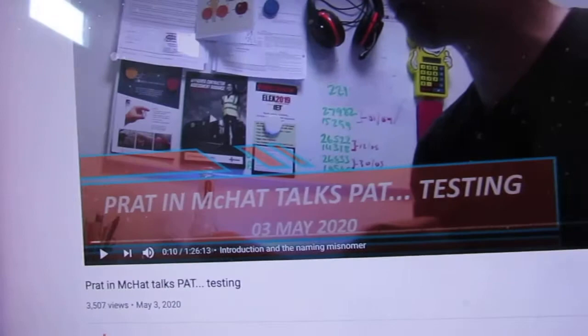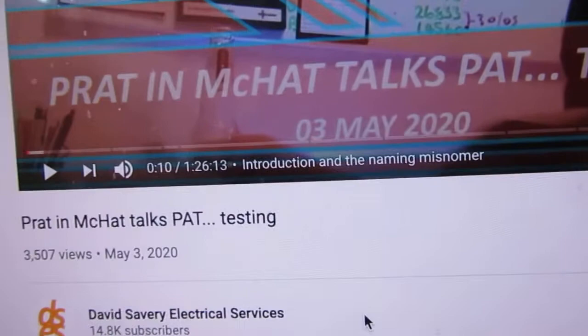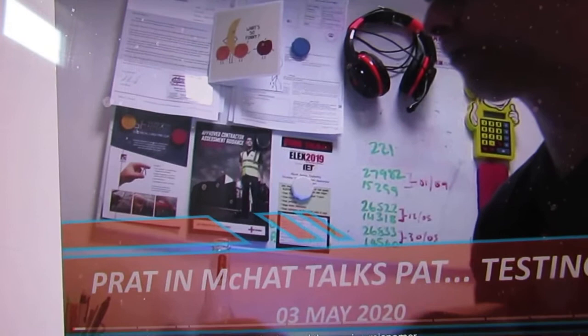I just wanted to fire off this quick video and give a quick shout out to my main man, David Savory, talking about PAT testing — what I've just recently been qualified in. It's a bit of a long video but actually very, very informative, as his videos usually are, even though they are a bit profanity-ridden, but hey ho, that's David.